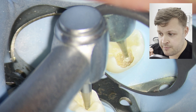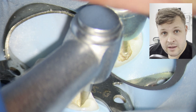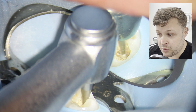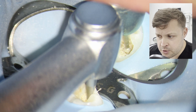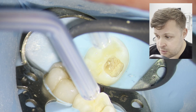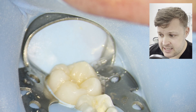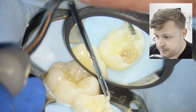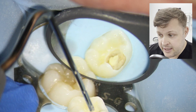This is much easier with a microscope. If you're doing this with loupes or just the naked eye, you really risk exposing the pulp, so you have to be super careful. I'm being very gentle with the drill, just inspecting the cavity, and in this case I actually managed to remove all the decay, which was fantastic.